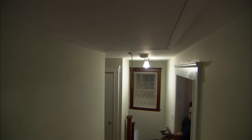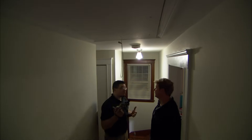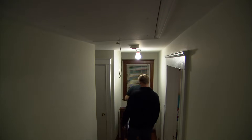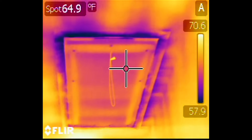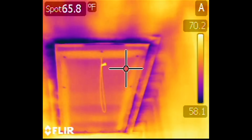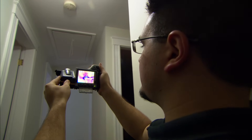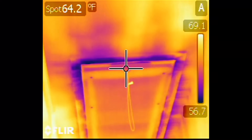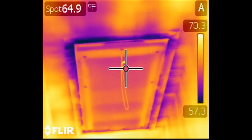Another big point of leakage is the pull-down stairs to the attic. If you look at it with the infrared camera with the fan still blowing, you can see the cold air being pulled out through the edges — I can see the blue wisps as if the wind's blowing right through there. The fan's still blowing so you can see it pulling out the cold air. It's over a 10-degree difference between the inside and out — just a big hole right through the second floor.